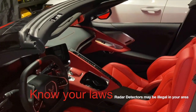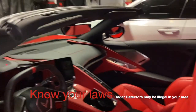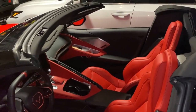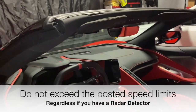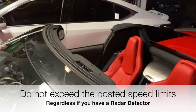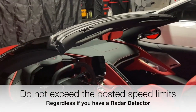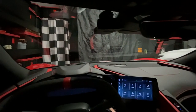In Florida we're allowed to have radar detectors — it's not illegal, so that's fine. But please drive safe and do not exceed the speed limit. Just because you have a radar detector does not give you the right to break the law. Speeding is against the law, so don't do it — you're going to get a ticket.